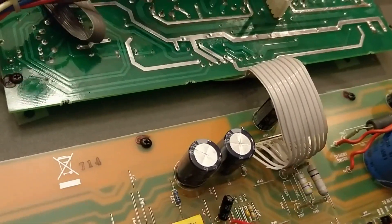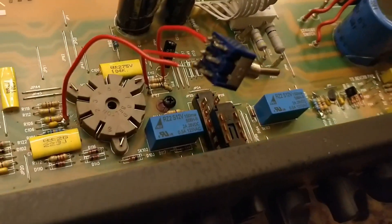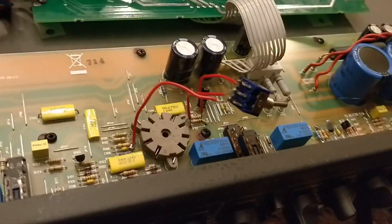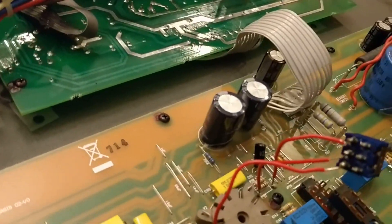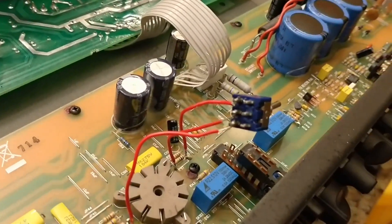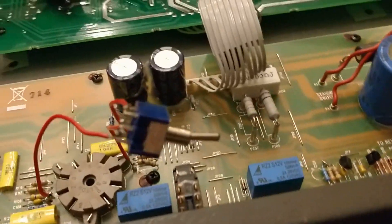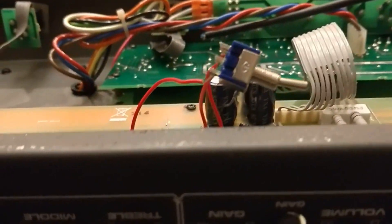All the leads are soldered on. I hope you can see where each lead goes on the switch. Next step is to drill a hole. I chose right here, and that's where the switch is going to come through.